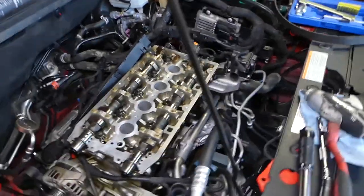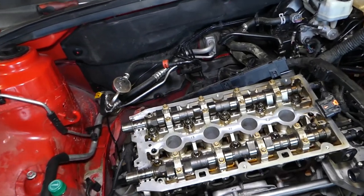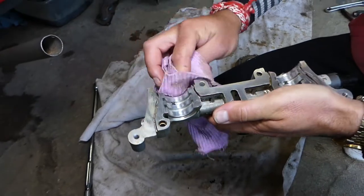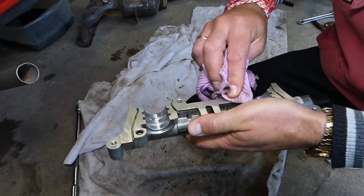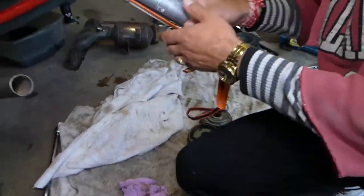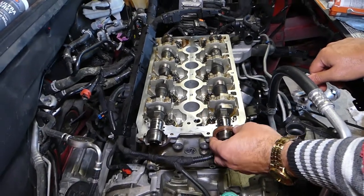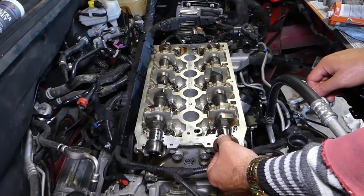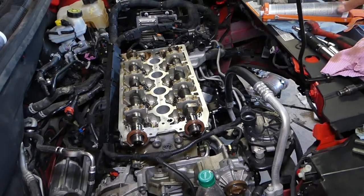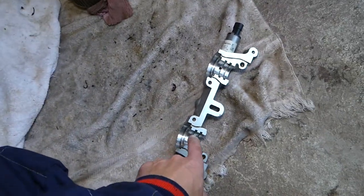Now it's very important how we install the front cap — this is the one that needs to be sealed with silicone so we don't lose any oil pressure and the variable timing works correctly. This is number one cap. We need to clean the channel here, and we'll use Ultra Gray silicone — you can find that in the video description; it's a special engine sealant. We also need to place the camshaft seals in the canal. Then apply a very thin amount of sealant on the cap, being careful not to get it in the bearing.